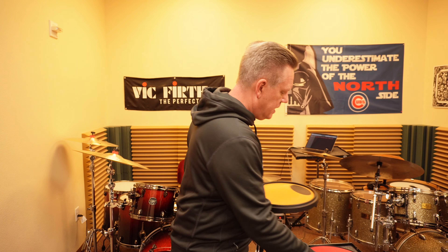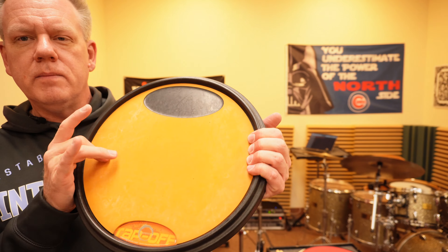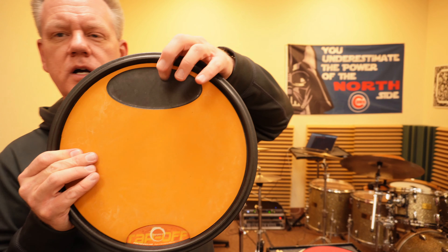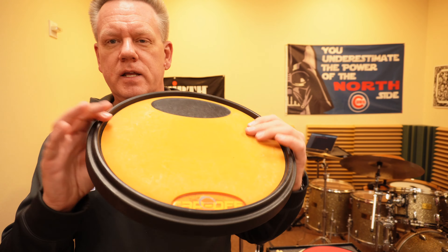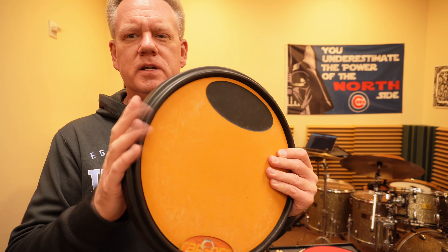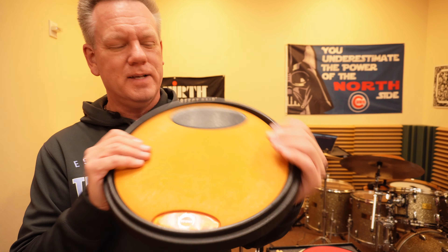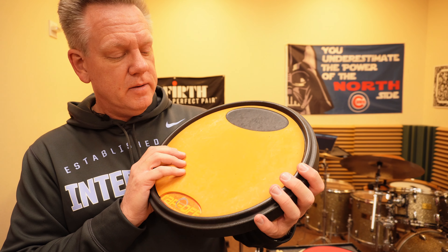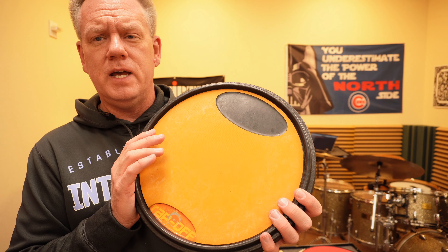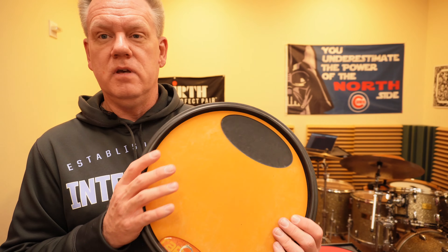Another one we use at school a lot is the Tap Space pad. As you can see, this one's been used pretty well — harder rubber with an even harder black surface for marching. It has a rim and is made out of some material that I prove to everybody by dropping it on a hard floor — it's never chipped, never cracked, it's not wood. Whatever this is, it's hardcore. We own ten of them at school and outside of the surface looking used, they're still in perfect shape.